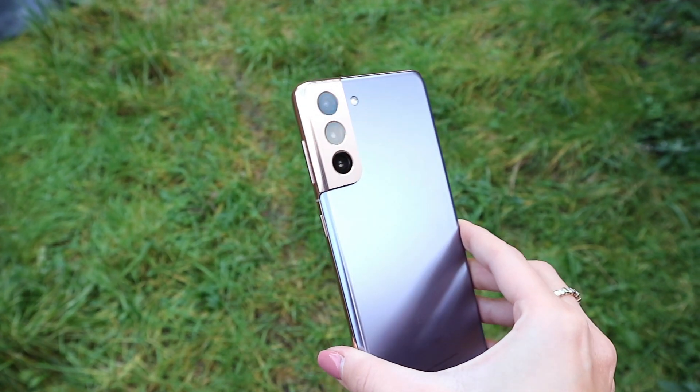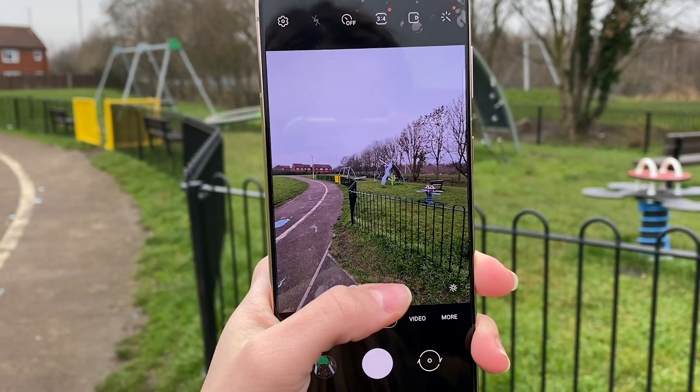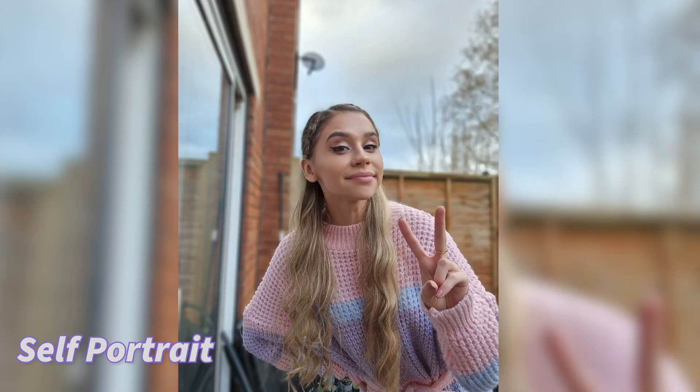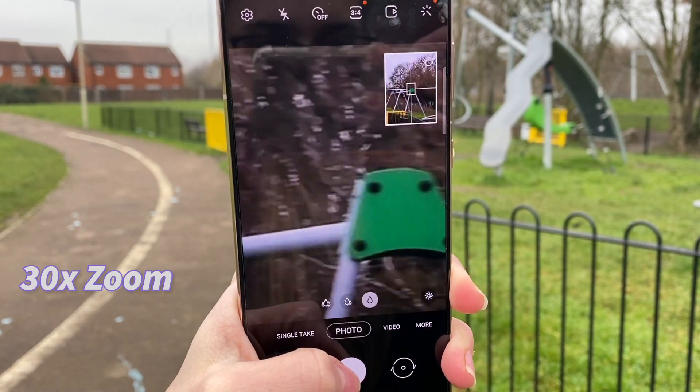The camera is very sophisticated — it's got three lenses, including a 12 megapixel ultra wide and primary camera. The front camera has 10 megapixels, and it also has a zoom lock feature.